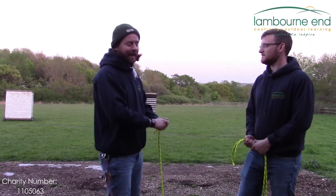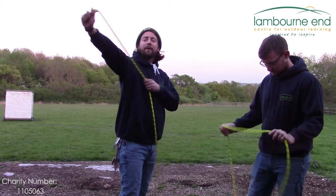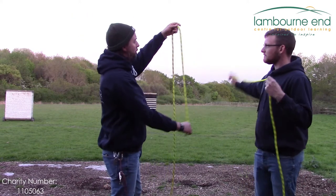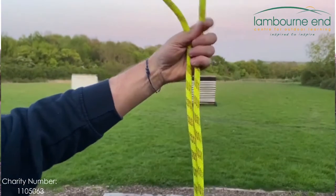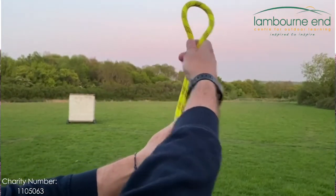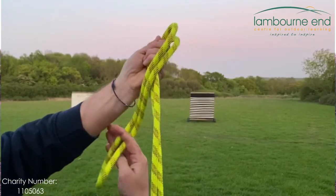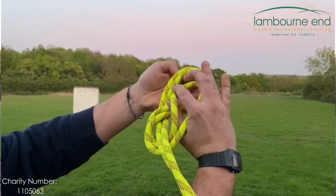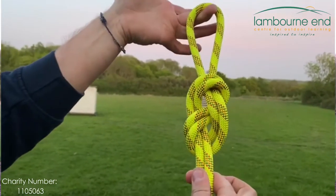The third part of this is a figure of eight on the bight. What you're going to do is take a length of rope and bend it over like that — and what that allows you to do is exactly the same but with two pieces. We make an alien's head, go around the back, poke him in the eye, and as you can see there we've got the figure of eight with a loop at the top.